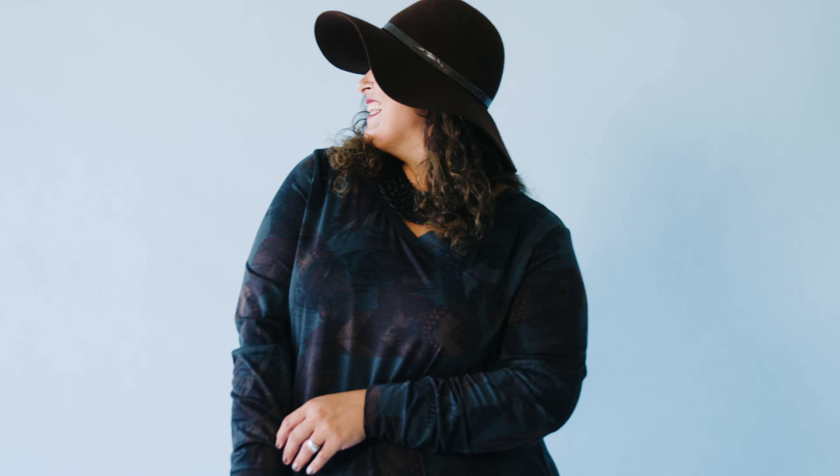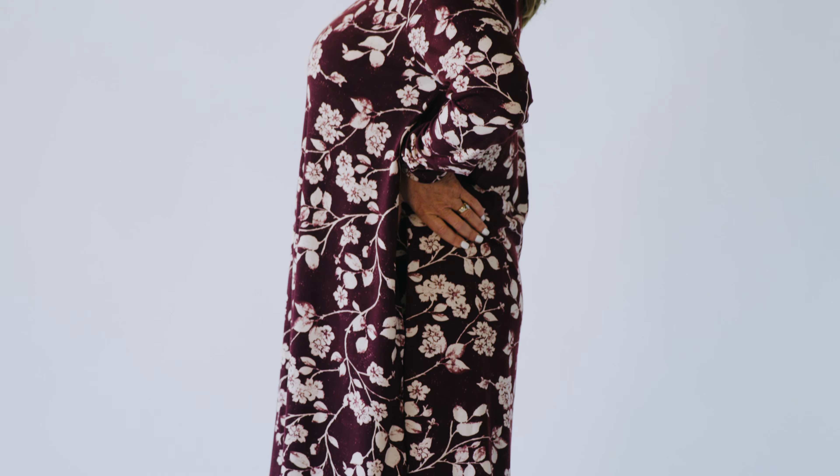This is a wonderful standalone piece as you can see, but it pairs well with so many of our other items. It's very versatile — so many different ways you can wear and style it. Great for fall and winter, it goes well with the Lucille, the Sarah, any denim jackets, or any of our other jackets.